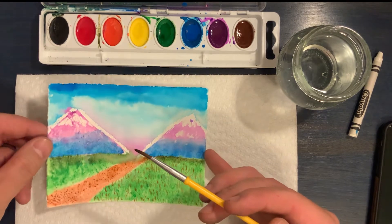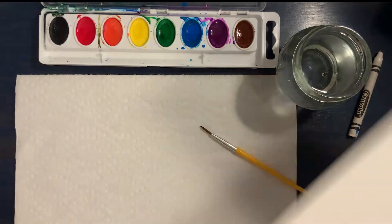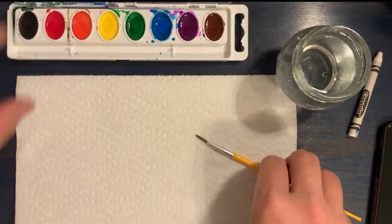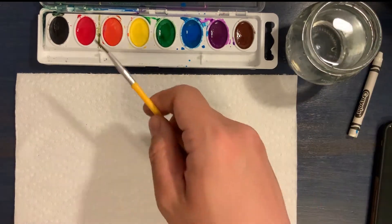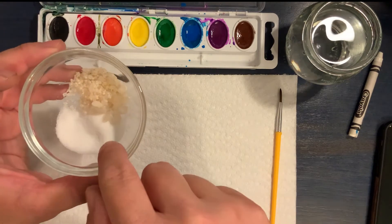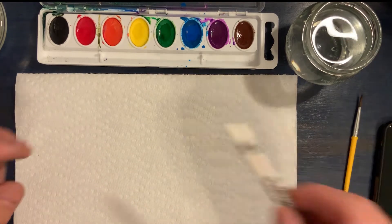If you did get that kit then you probably have all of the materials you need to do this along with me. But if you don't, that's okay — I will show you what you need. First you need some watercolor paper; we included some nice watercolor paper in the kits at Chicago Public Library. We also provided these nice eight-color watercolor kits with a little paintbrush. You'll also need a little container of water — I actually have two containers of water because you want to keep your brush clean. I'm also going to show you a technique that uses salt; I have two different kinds: regular table salt and salt you use outside during the winter.